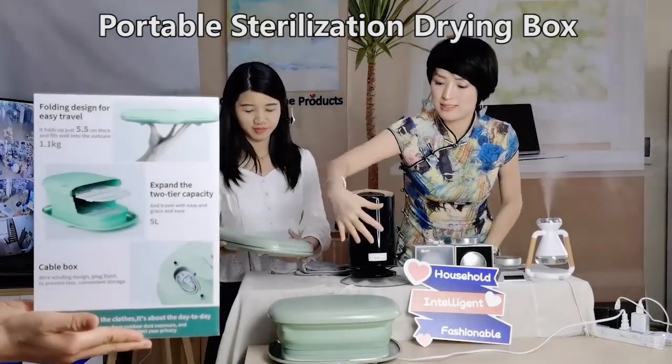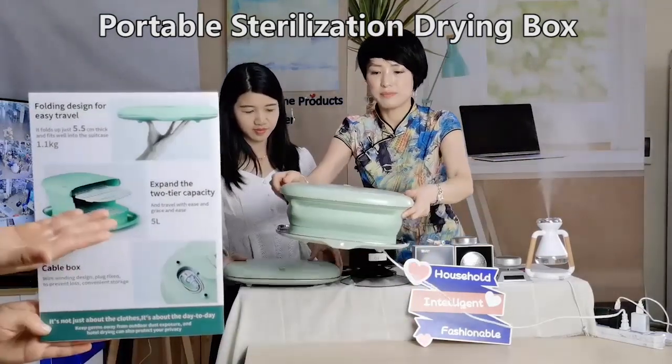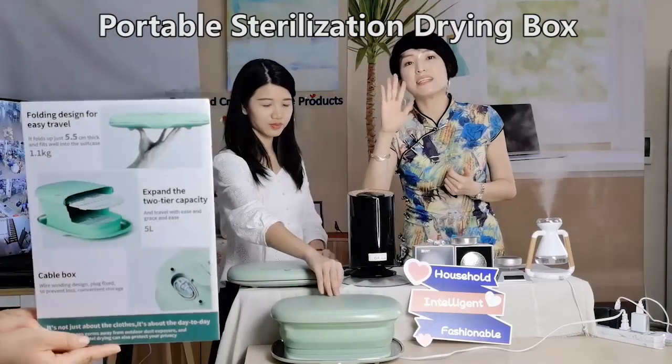But unfold it, just like this — you can see the size can be 5 liters.